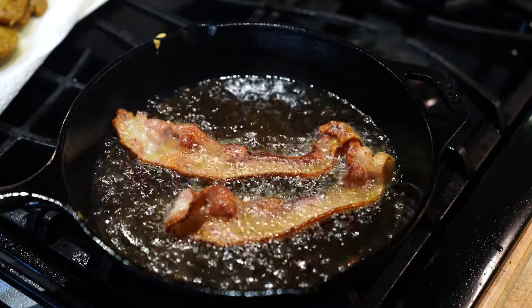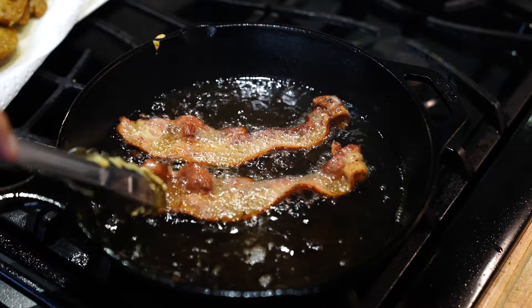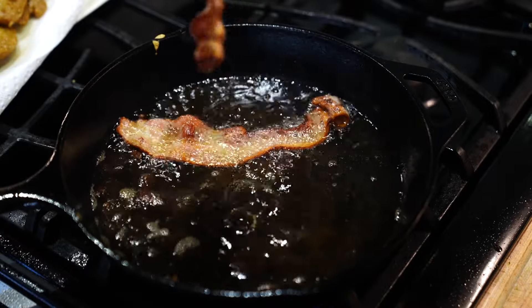While you've got the oil rolling, you might as well add a few pieces of bacon — because bacon never hurt anything — and crisp those up.